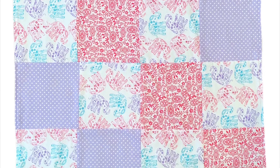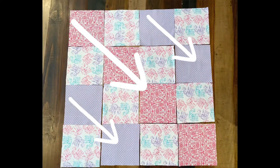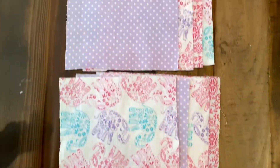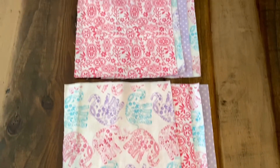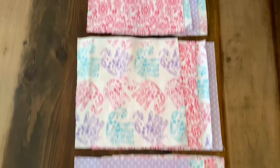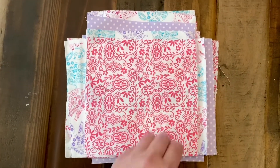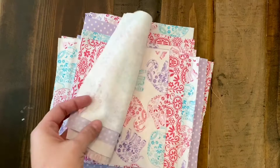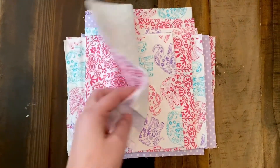I chose to use a diagonal print. You want to lay all of your pieces out on a big surface and decide which way you want all of your quilt blocks to go. Then you're going to stack them by row in the way that you want them to be. The key to quilting is organization, so once I've got them all stacked by rows, I go ahead and stack them on top of each other — one going one way, one going the other way — back and forth so I don't get them mixed up.